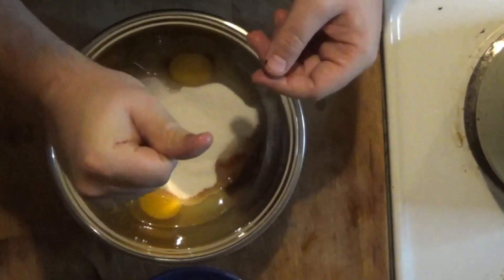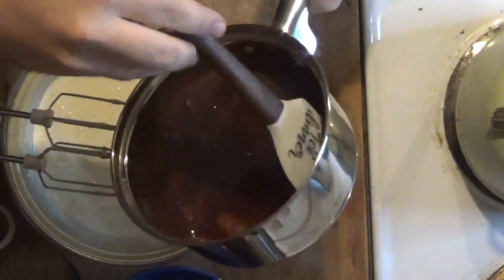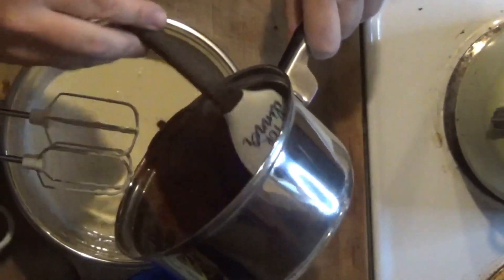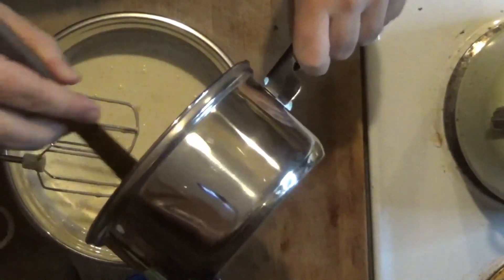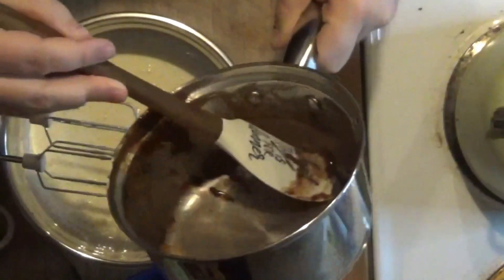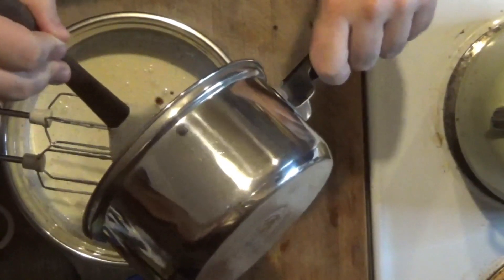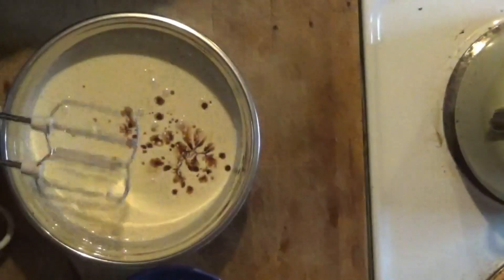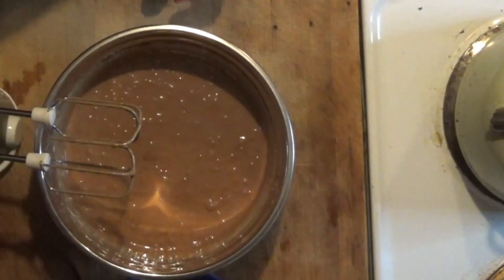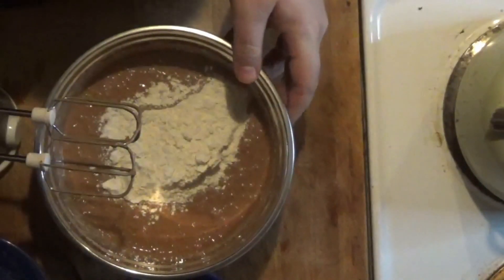We've got our eggs, sugar, and vanilla all blended together for five minutes. Just giving this chocolate and butter a quick little stir — just want to make sure I scrape down the bottom, get all that chocolatey buttery goodness out of there. Don't want to leave any of that behind. We're just going to give this a quick little zip to get it all incorporated. Now that I've got all of my chocolate, butter, egg, sugar, and vanilla all incorporated together, it's time to add in our flour.